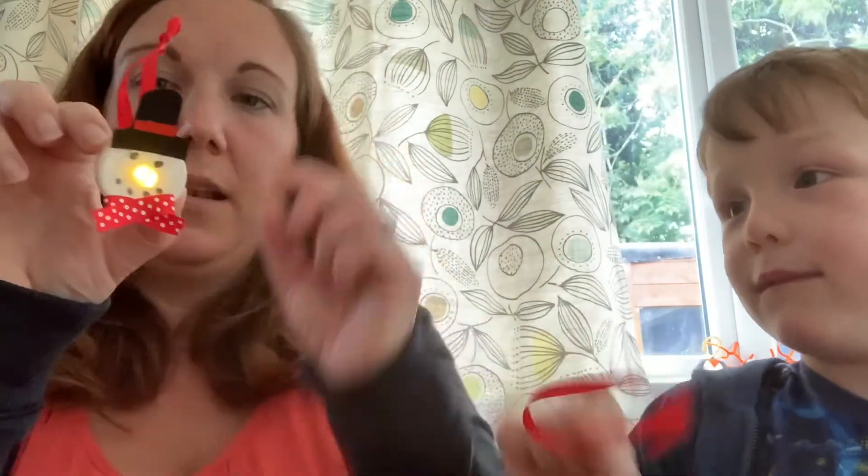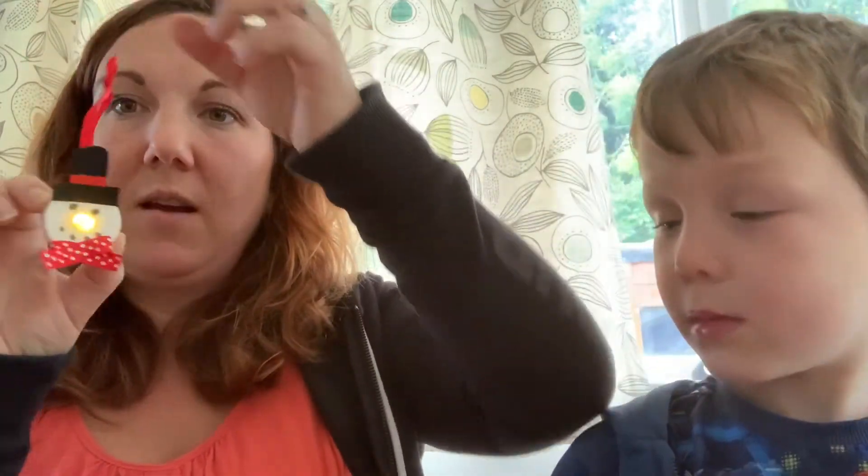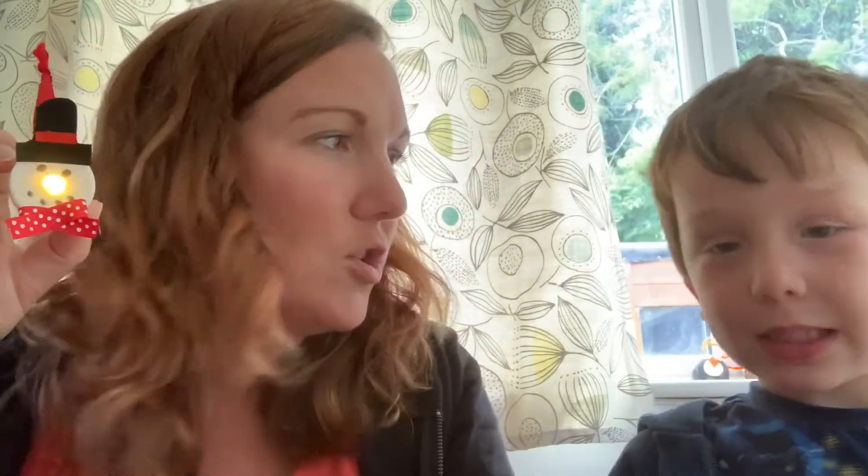There you have your snowman light! Once it's dry you'll be able to hang it up in your house, from the Christmas tree, however you like. Because it's electronic it won't set fire to your Christmas tree. Thanks for watching — we've been Hopefully Creating, I hope you've enjoyed making this craft with us, and we will see you very soon!